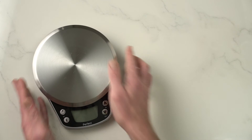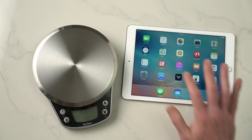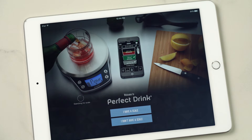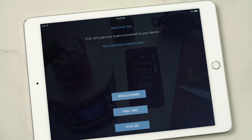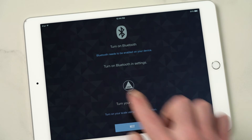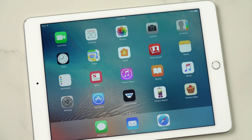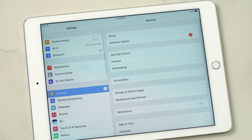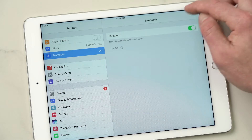Now it's time to get started. First thing you want to do is connect your app to your scale, so launch the app. It'll ask you a few questions — yes I have a scale, yes I have a wireless Bluetooth scale. So the first thing you want to do is make sure Bluetooth is turned on. Go back to your home screen, go to your settings app, select the Bluetooth option, and turn on Bluetooth. You'll know it's on by the little icon in the upper right-hand corner.